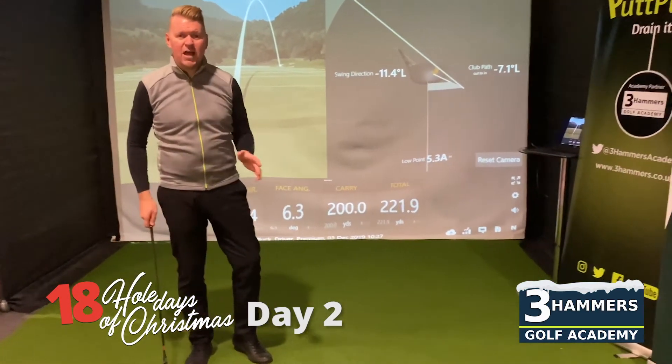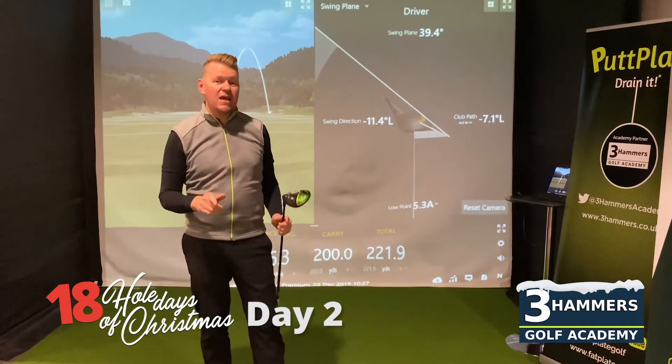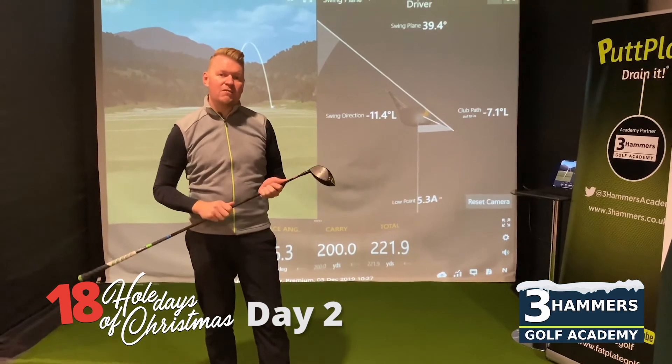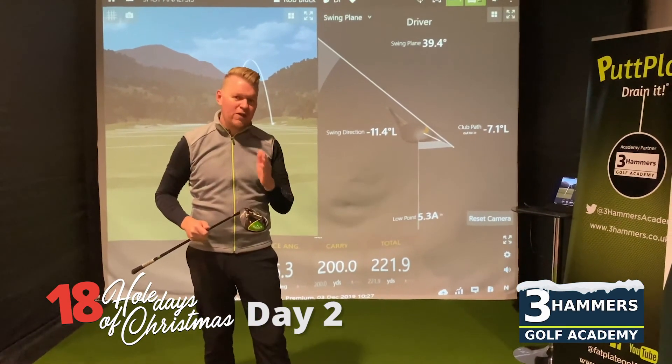So whether it's a hook, whether it's a slice, we're going to fix your curveball. It's an amazing 20 pound saving here with an Academy director or a senior instructor — 40 pounds. Get this deal today. Buy it for yourself, get it for a loved one. Let us fix your curveball.